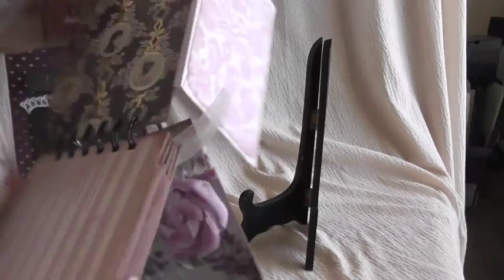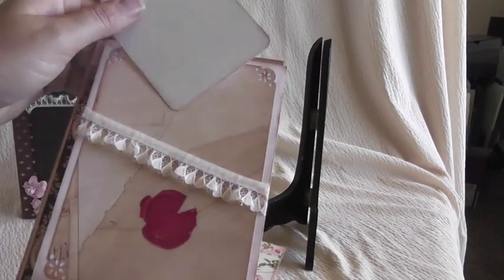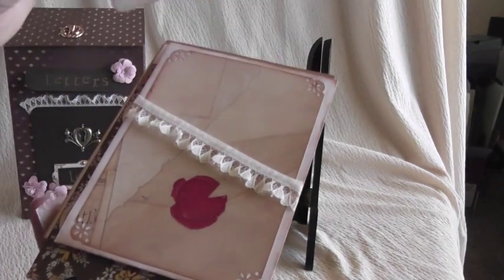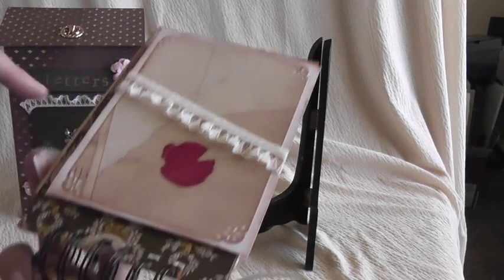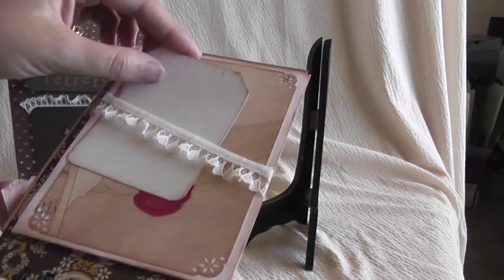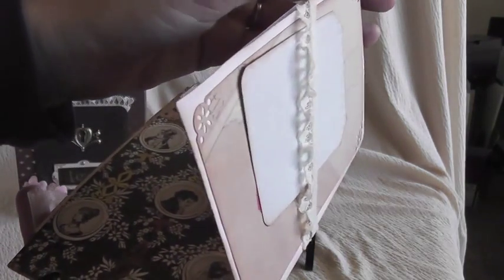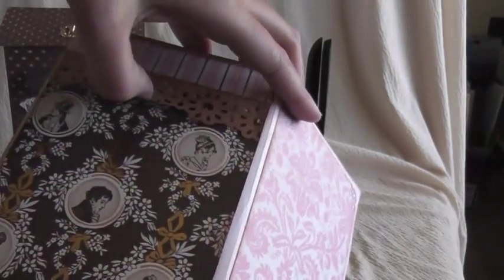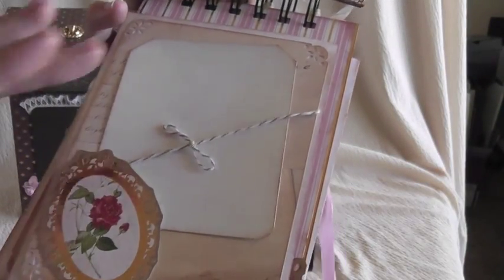The top opens up, and I just used this old paper. This paper is Die Cuts With A View — it's the Dear Jane paper, and it just looks like an old stack of letters. I absolutely loved working with it. Again, here is a pocket, and then here you can also add photos underneath there or more tags. I love how this turned out — it turned out really cute.